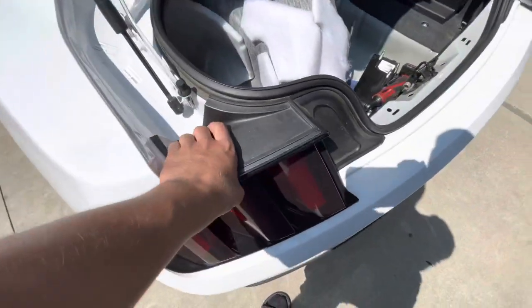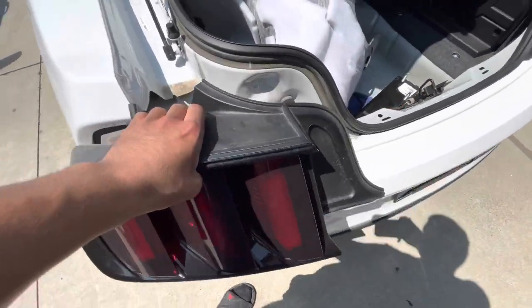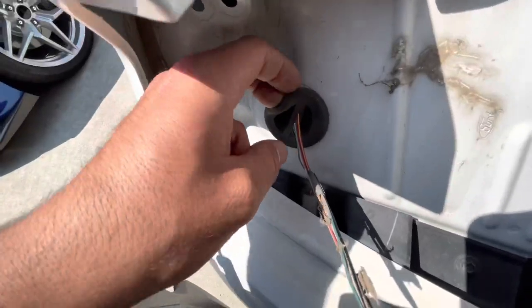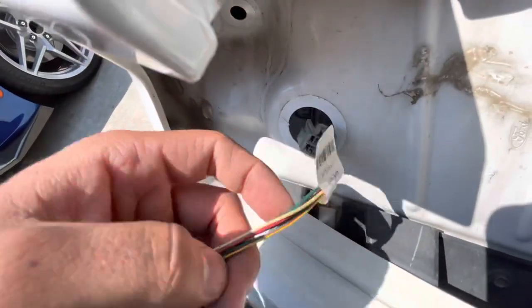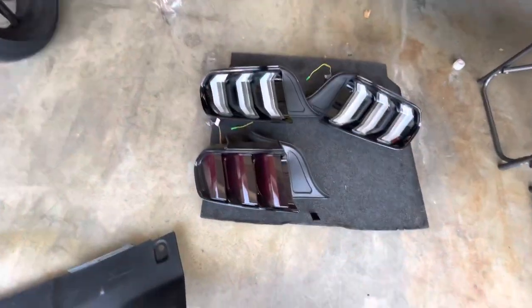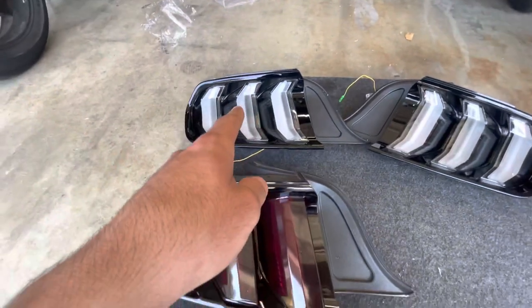With the three 10mm nuts taken off and the clip disconnected, just pull out the tail light. There's also a rubber boot — pull it out and pull out the clip. Now you've got your tail light out — set it to the side.